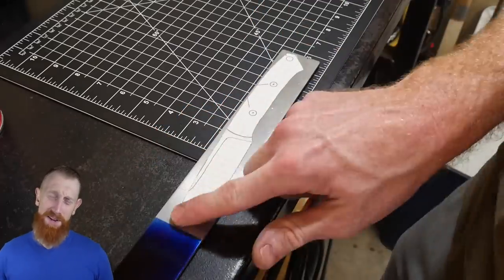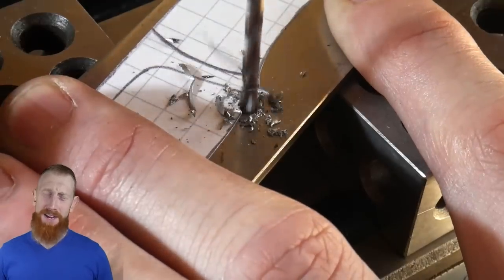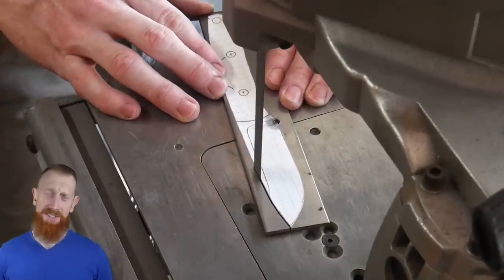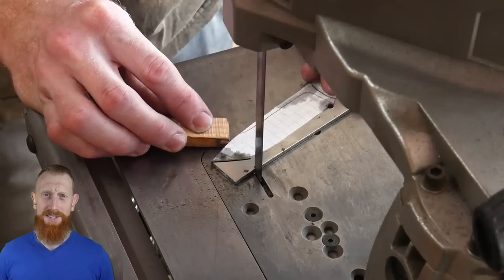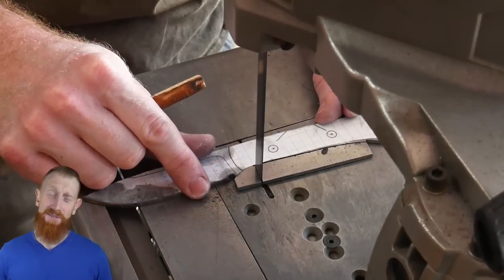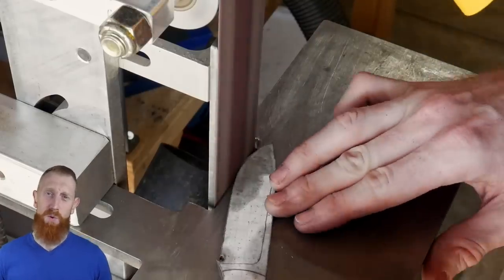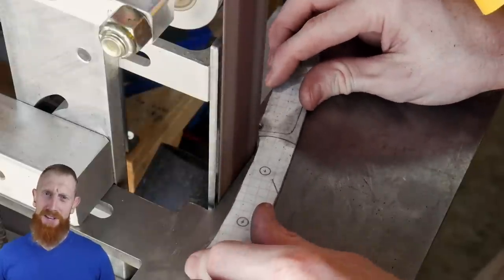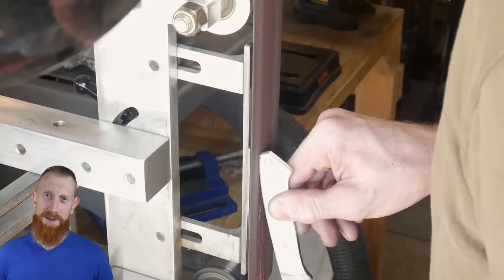Hey guys, welcome back. Today's video is going to be a slightly painful one. I've been making knives for a while now and have thrown away many of them due to mistakes. A lot of times you can make a mistake early or midway through the process where you don't have a ton of time invested in your knife. In this case, I didn't realize I had a crucial flaw until towards the end of the project, so stick along and hopefully you can prevent yourselves from making the same mistake by watching me make it.